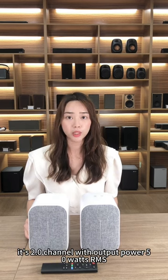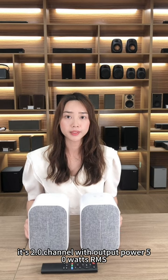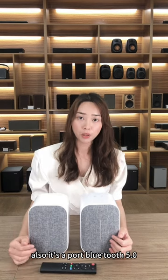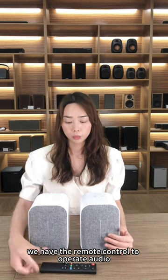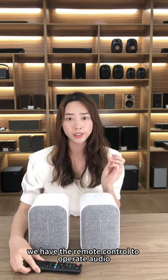It's 2.0 channel with output power 50W RMS. It also supports Bluetooth 5.0 and you can connect your mobile phone. We have a remote control to operate audio.